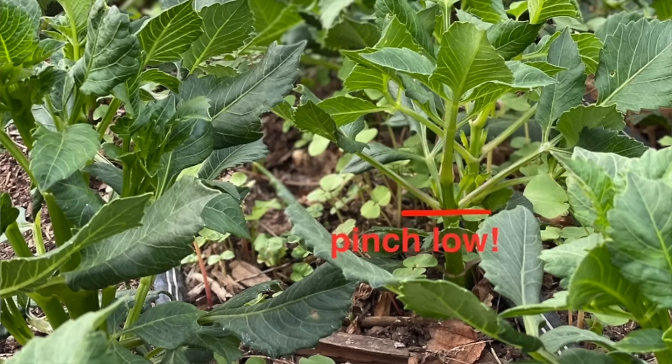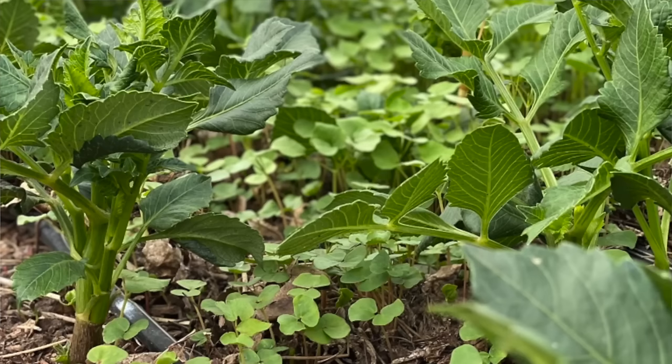Once your dahlias have come up with a sprout and first set of leaves, it's time to pinch them. Pinching encourages bushier plants and more flowers. Without pinching, you tend to get one main stalk and one flower, then you have to cut it all the way down and start over. I prefer to pinch as early as possible — just below a growth node when I have two sets of leaves. That encourages the dahlia to branch from lower down on the plant, creating a more stable foundation. For spacing, I recommend one foot between plants.